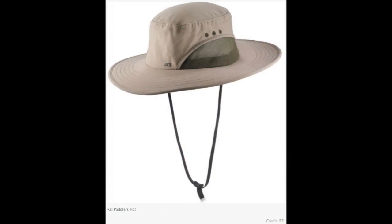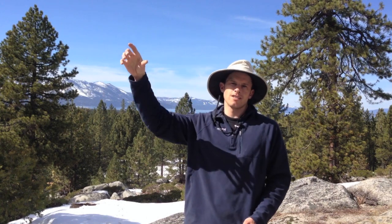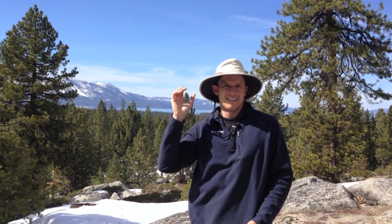The first thing to look at is what type of brim style. What I'm wearing here is the REI Paddler hat — it's the traditional sun hat design. It's going to be the best looking, but it's not generally going to give the best protection, because as the sun angle changes and it's lower in the sky, it's not necessarily going to protect your neck.